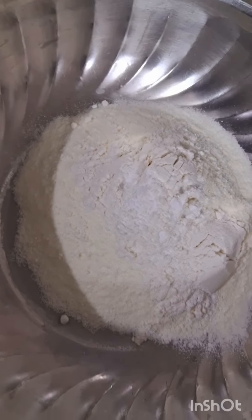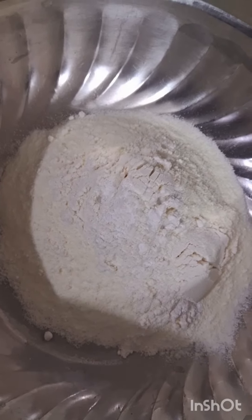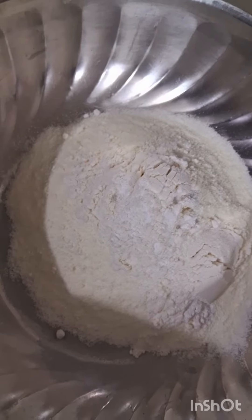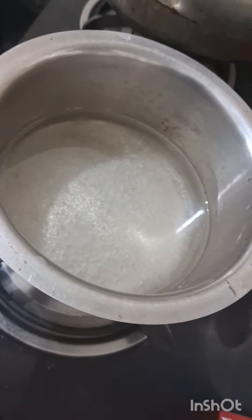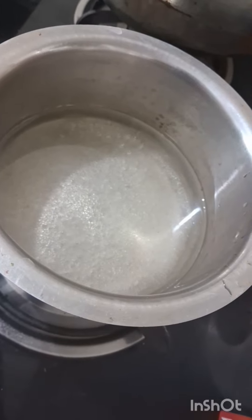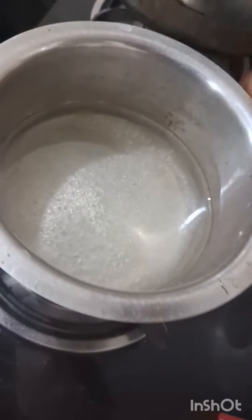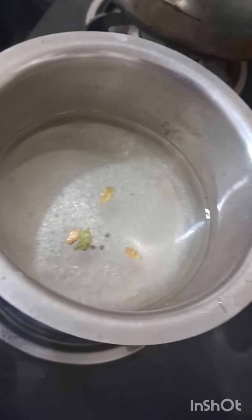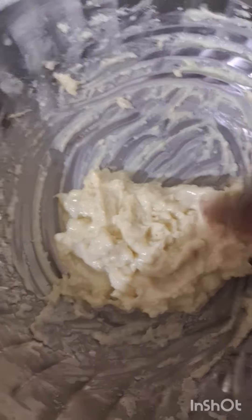2 spoons of maitha pudding. I will add 1 cup of baking soda. I will add oil — 50g. I am here to mix the palm pudding.